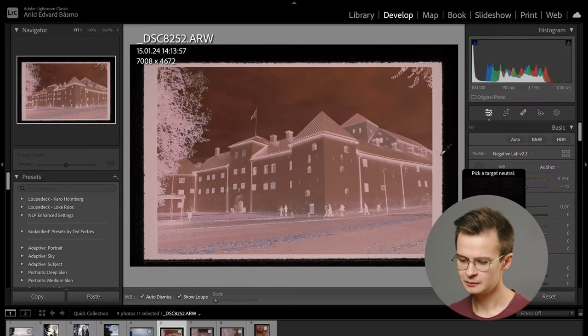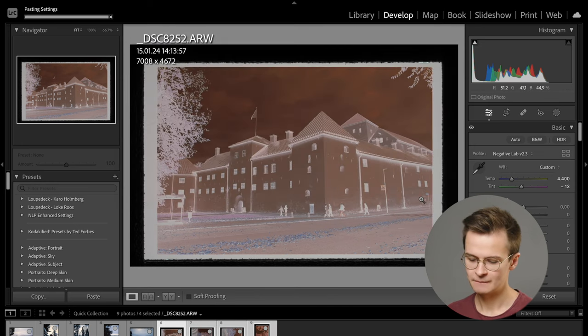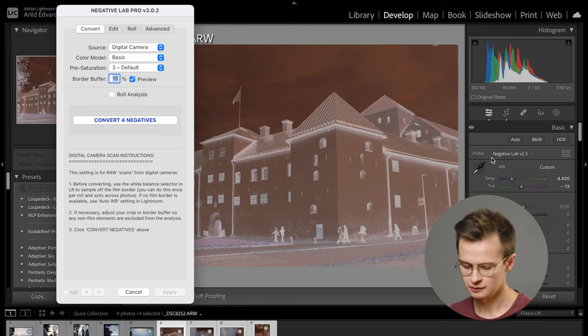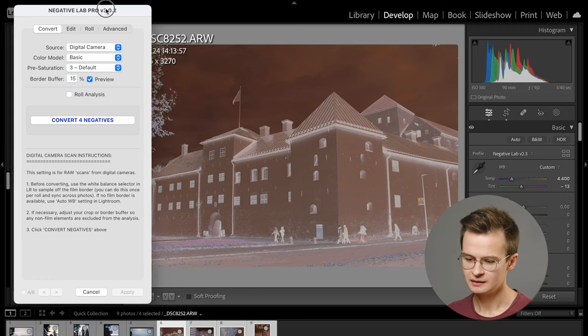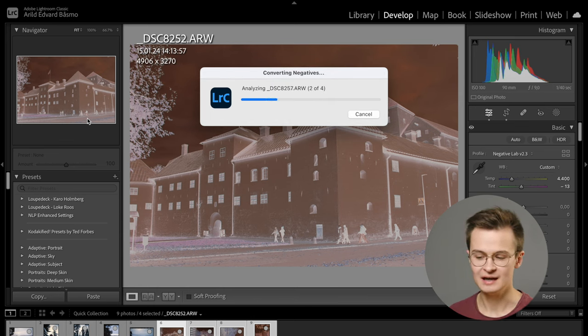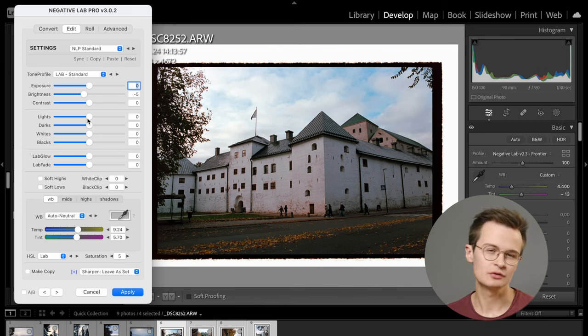In Lightroom with Negative Lab Pro, I'm first going to white balance against the border of the film, following the NLP instructions. Then I'm going to sync that white balance across so they're all balanced against the border. Then I can open Negative Lab Pro — on Mac you press Option N — and it opens. In the menu settings, it's essentially cropping in a little bit, which is just a crop that Negative Lab Pro uses to analyze. Then you choose your settings and click Convert. Negative Lab Pro is a mathematical algorithm that analyzes pictures mathematically and tries to give you something close to neutral.